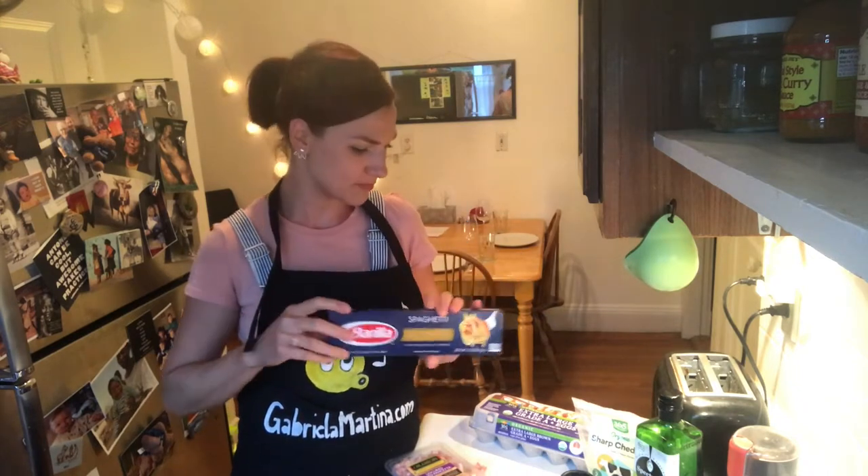Whole Foods sells it. I'm not sure about Stop and Shop, but Whole Foods has it. So yeah, there we go.